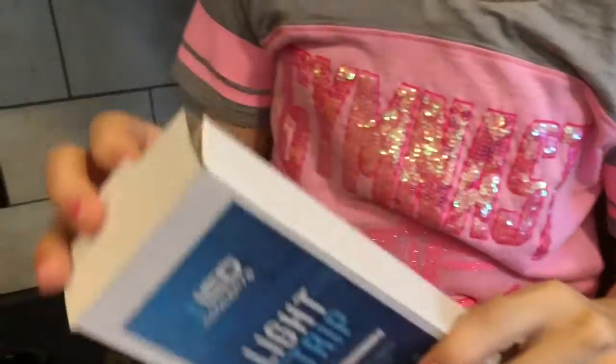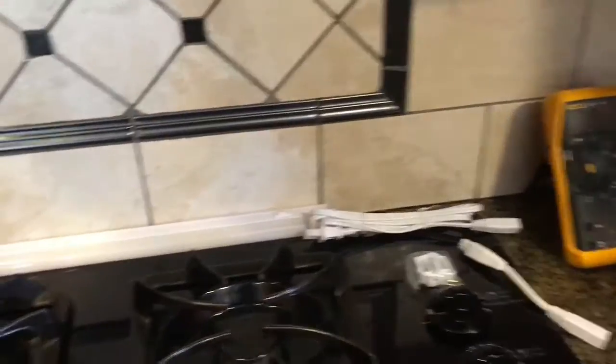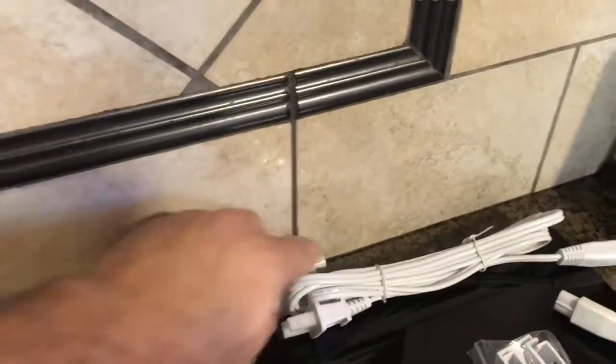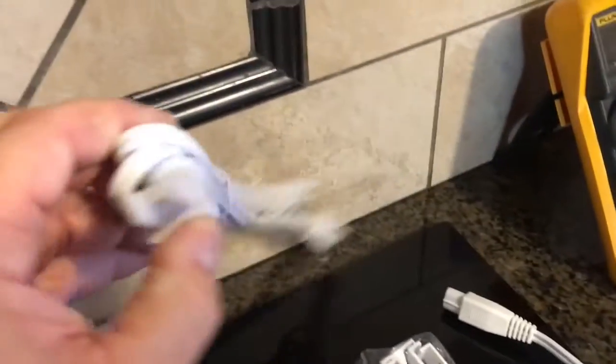Alright, now let's put the new light on. Open this thing up. Let's see what's happening in there. Okay, that's one piece. See if there's a cord in there. Okay, this model is meant to be plugged in, Emily, but we're not going to do that. We're actually going to cut the end off and hardwire it into here.